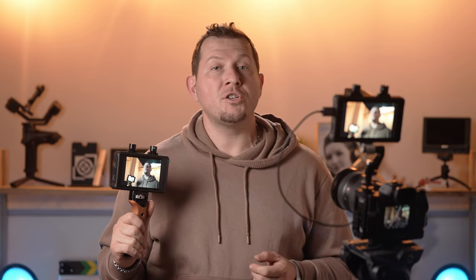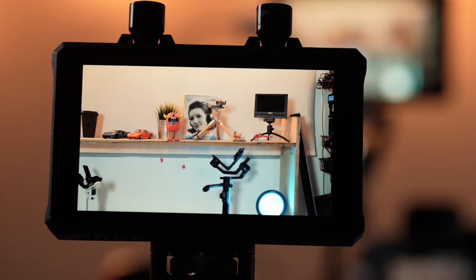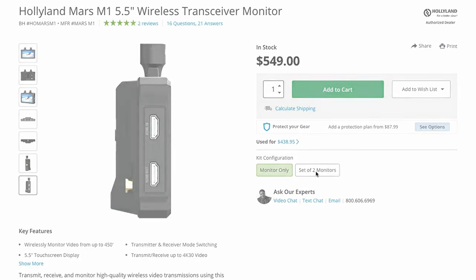In conclusion, the M1 is a quality product with compact design and powerful features. It's great both as a screen and in its function as a transmitter and receiver. When combined with an extra M1 or multiple apps on different devices, it becomes its own ecosystem. The Hollyland M1 sells for $550, and you can buy a set of two with a $100 discount. Go check out the full review on the website at lensvid.com, subscribe to the channel, and come back for more videos.